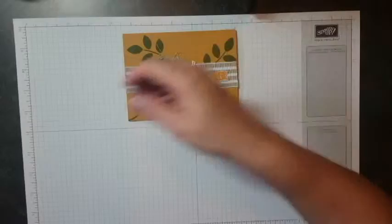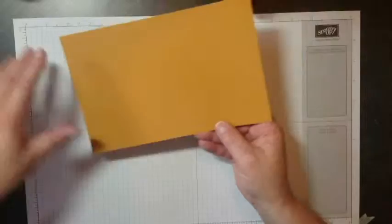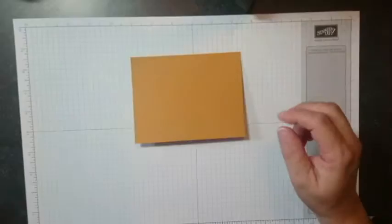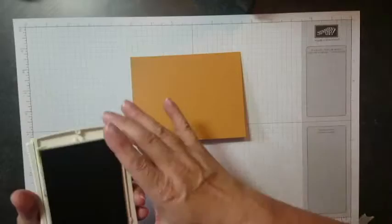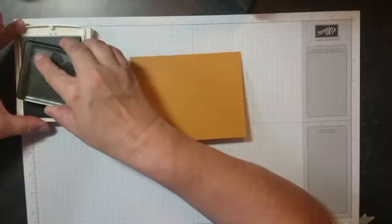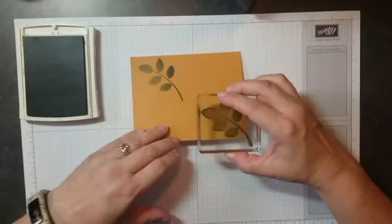The first thing you're going to need is a piece of Delightful Dijon cardstock. I've already cut mine to card size and scored it so it's ready to go. I'm going to give it a nice crease with my bone folder, and then I'm going to grab some Mossy Meadow ink. We're going to stamp the leaf image from the Crazy About You stamp set — I've already got it mounted on my clear block — and I'll stamp it in Mossy Meadow, doing a little random stamping.